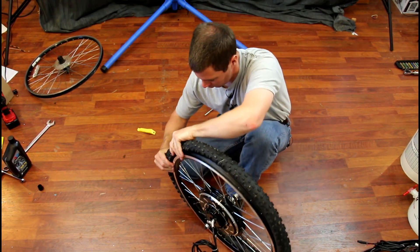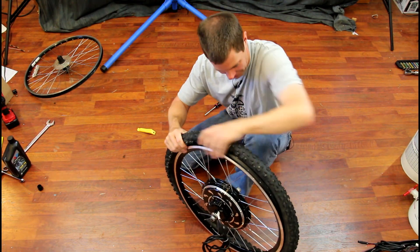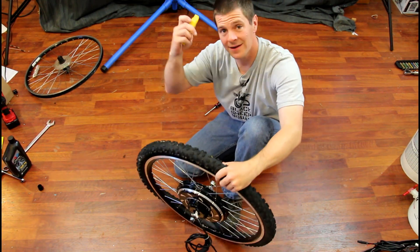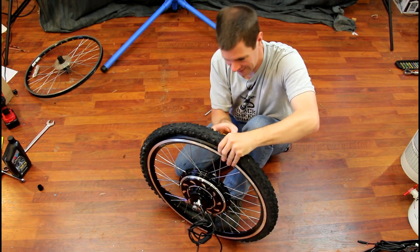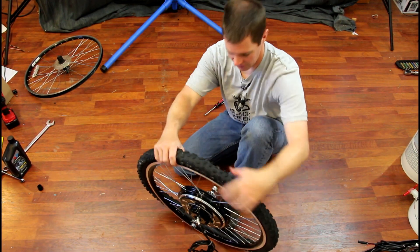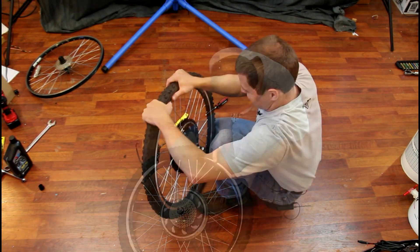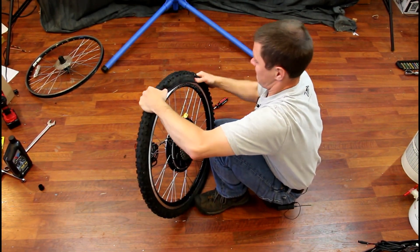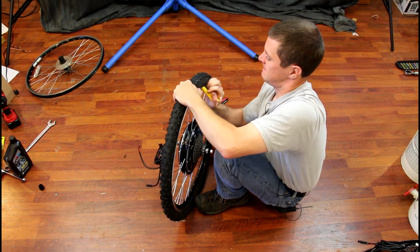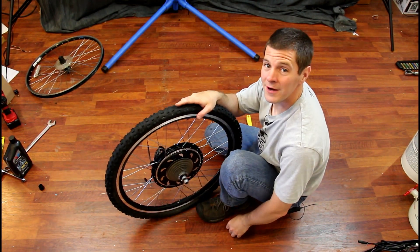You don't necessarily need a tool to mount the tire — sometimes you can simply roll the tire backwards and push it up. But sometimes they fit a little bit tight and they'll get stuck. Coming right back to our tool, just pry it right up and move on over. Once you get one side, do the other side. All right, ready to go.